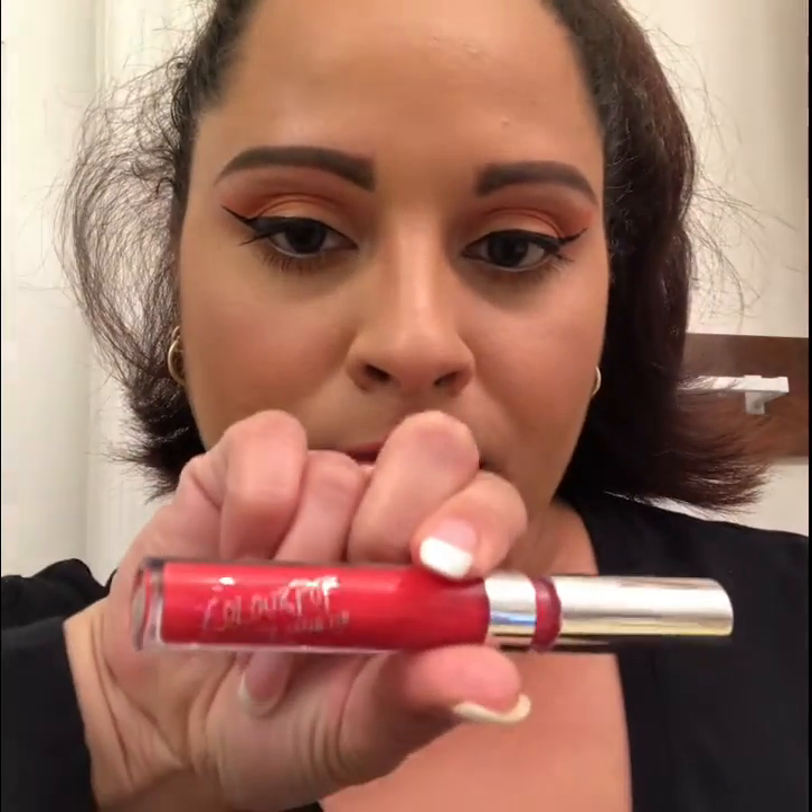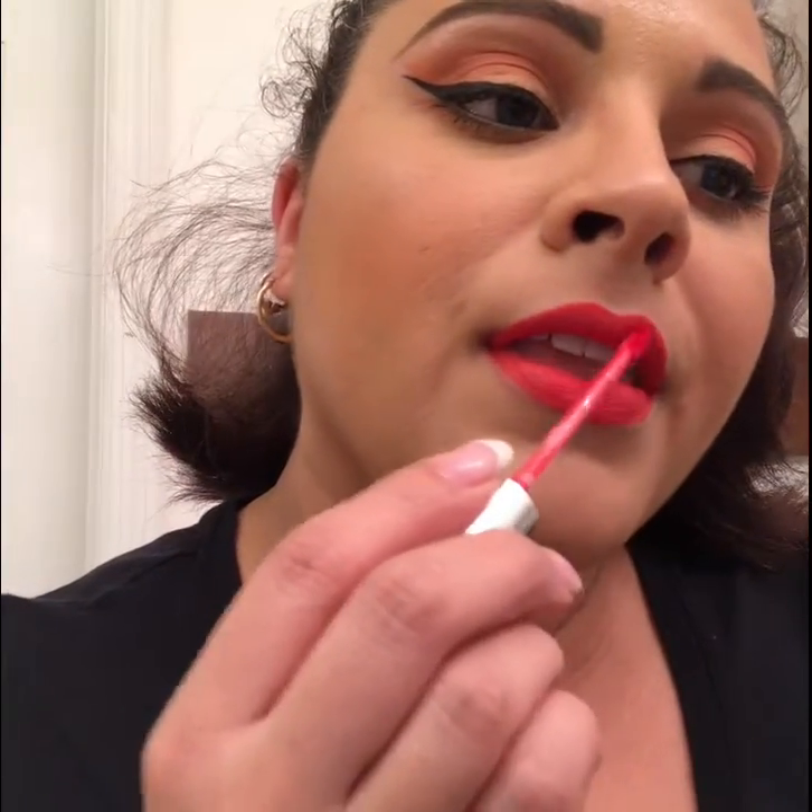Then I'm gonna go in with my NYX Suede Matte lip liner in Life's a Beach, and then the ColourPop liquid lip in the color Cozy. This is the final look!